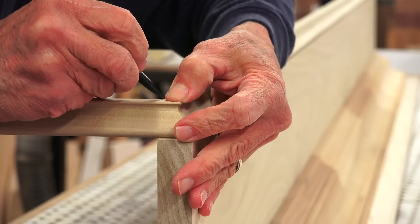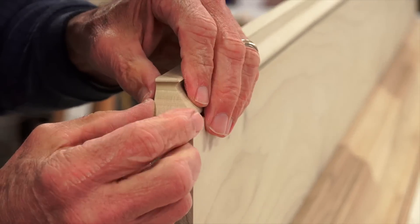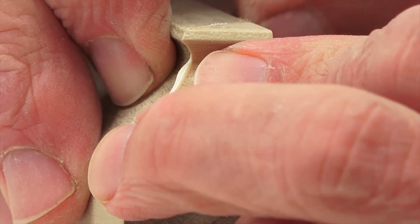The last wood piece to go on is the small molding piece at the bottom of the rear cleat. Again, miter the outside corners for that professional finished look.